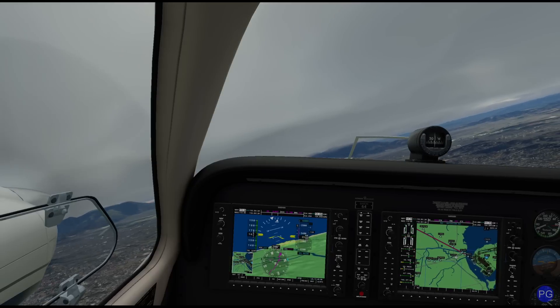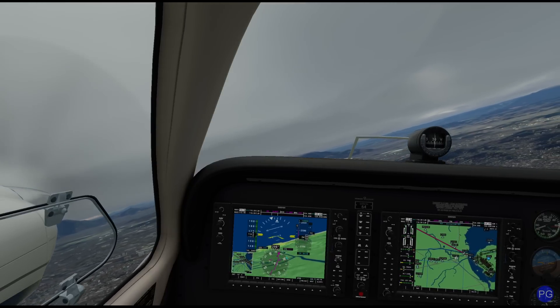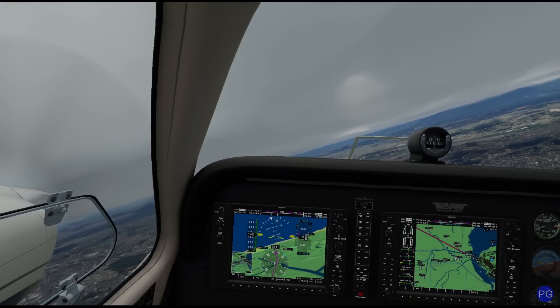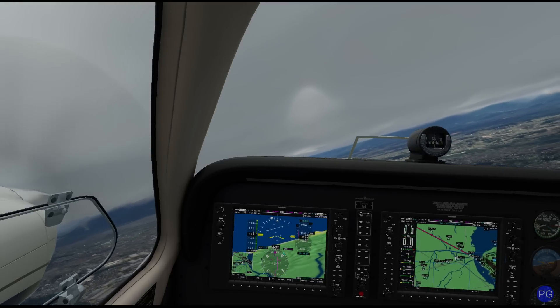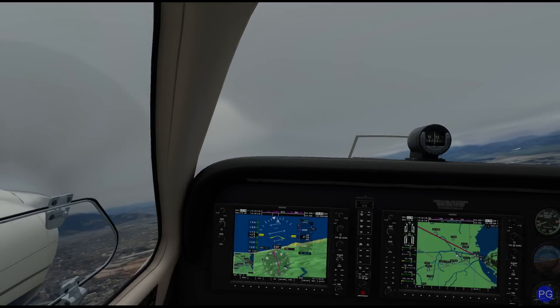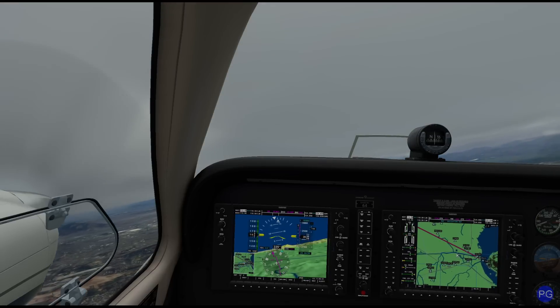Different aircraft have different rules about when you can do that during a climb. This particular aircraft's POH does allow us to do that. Those of you who fly the Textron G58 also have that ability, as do those who fly the Diamond. If you fly the Cirrus you have an interesting situation where you do have a controllable speed propeller, however you can't control it directly — you only have what they call a unified power handle.